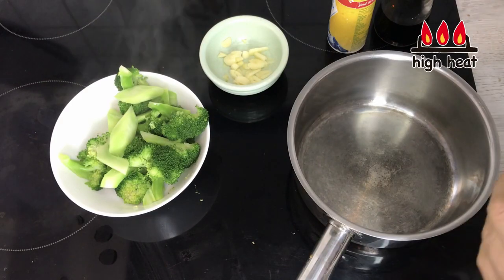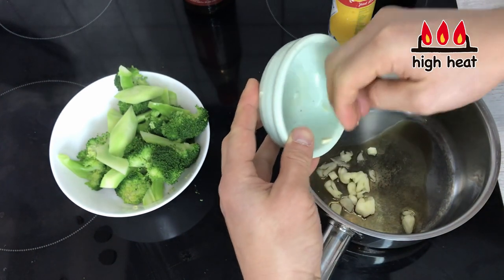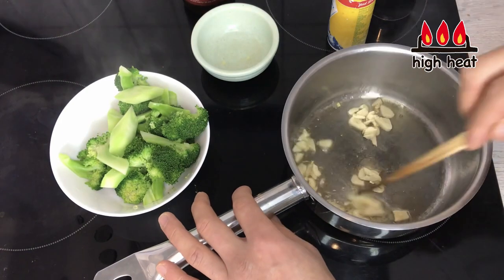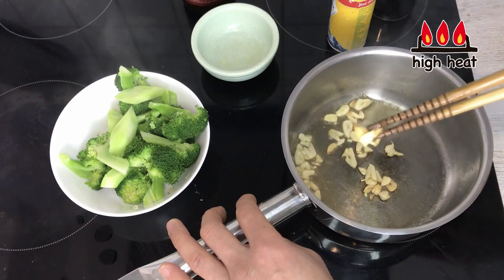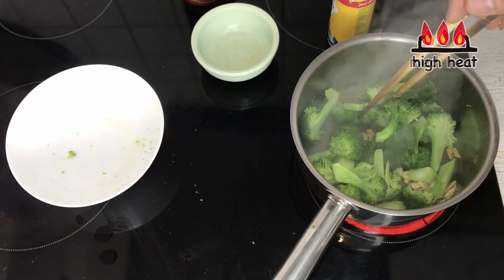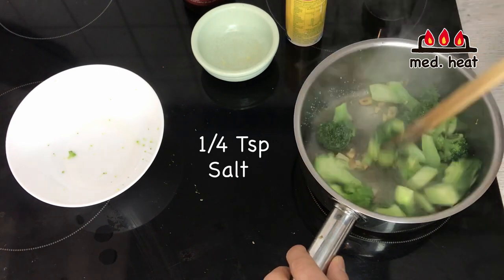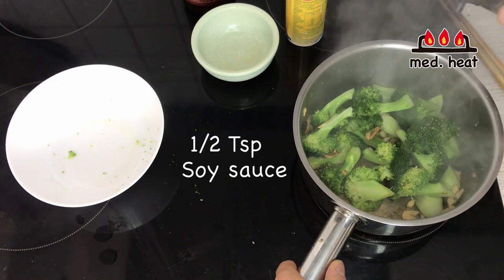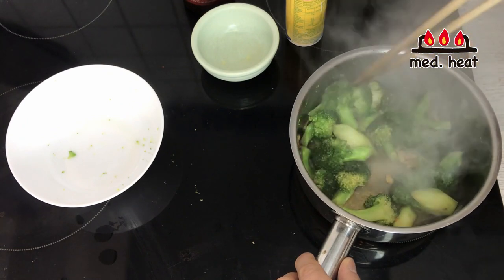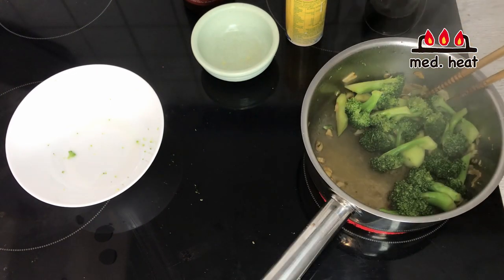I'm going to turn the heat to high again and put in a little bit of sesame oil — about half a teaspoon. Then I'm going to put in the garlic and fry it just slightly so it gets a little roasted flavor. You don't want to over-fry it — just a little bit like that is enough. Then I'm going to put in the broccoli and turn the heat to medium. I'm going to add a little bit of salt, about a quarter teaspoon, and then about a half to quarter teaspoon of soy sauce. Once you put in the soy sauce, the broccoli is going to produce some water — probably due to osmosis from the salt. So you want to fry a little bit more until the water is gone, turning the heat to high at this point.